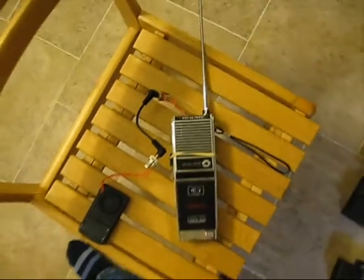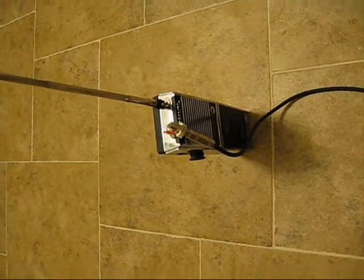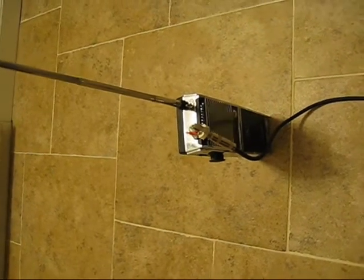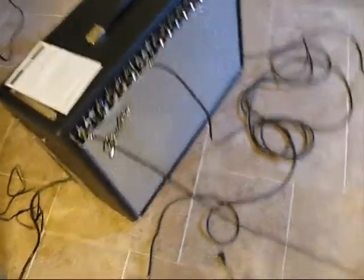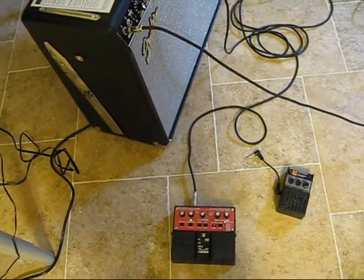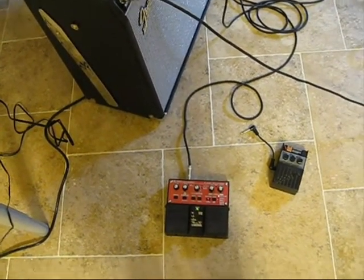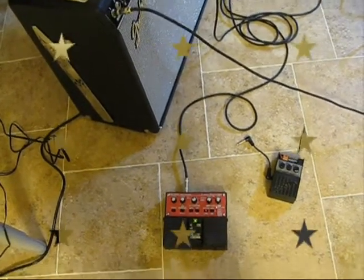I'm going to turn everything on and let you hear what it sounds like. I've got the other modified walkie talkie with a quarter inch jack plugged into a cord that goes over to my Fender Twin Reverb, which is also connected to this Boss loop station that I have pre-recorded some sounds from the tone generator to act as accompaniment. Just get this started.